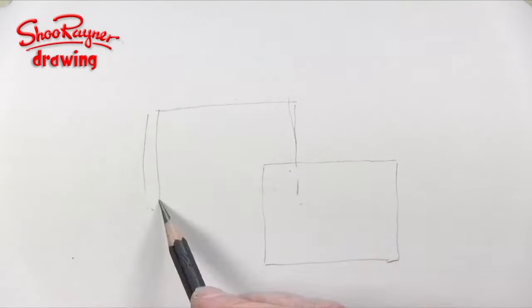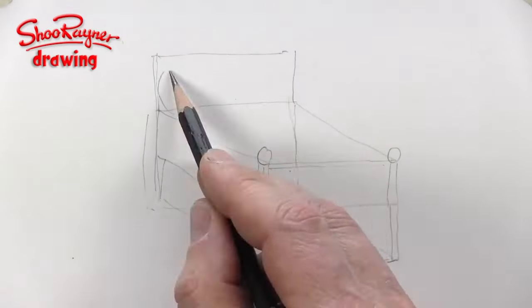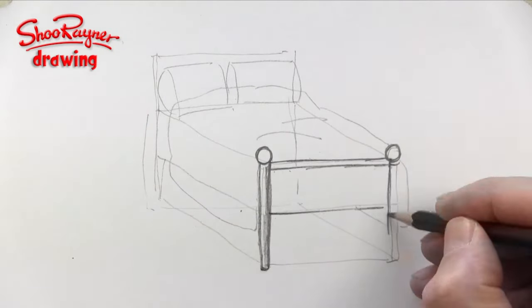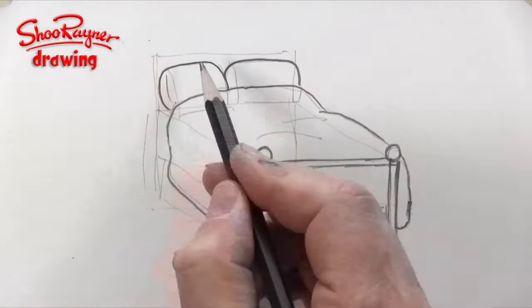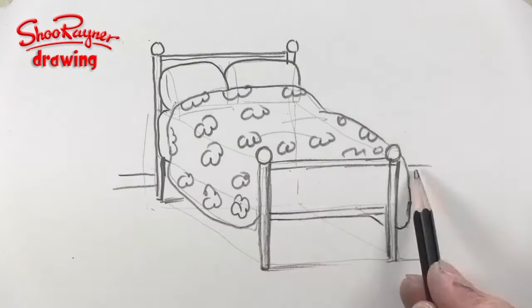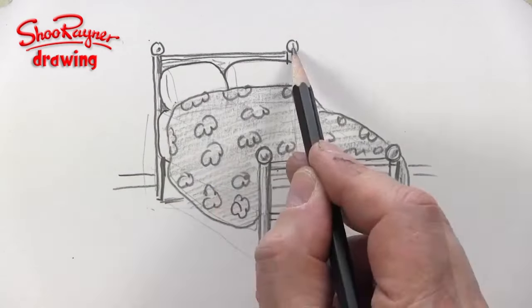Now look around you. Look for things that are made of box shapes. Draw the box shape lightly in pencil, then convert the simple box into the object you want to draw. It sounds easy. If you really use your eyes and look at the object you are drawing, you will learn to drape that image over the simple box that is like a shell or a foundation for your drawing.